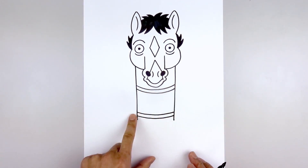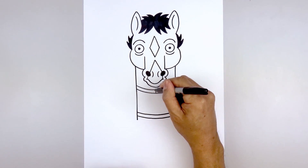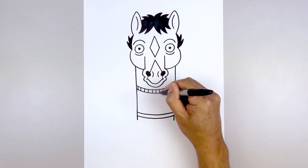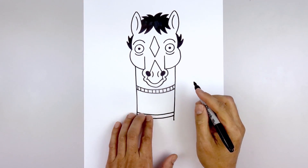Let's add some texture along the collar and the waist. Starting in the center, start with a straight line. I'm just going to work our way out towards the left with a series of lines coming down. Then go back to the center, move over towards the right, and do the same thing. Let's do the same thing along the waist.